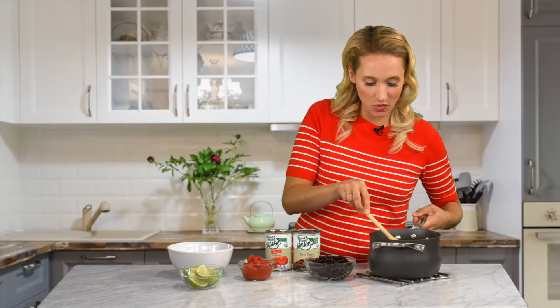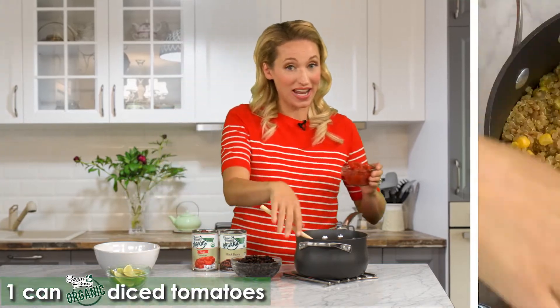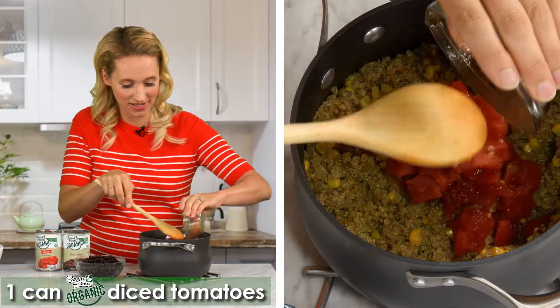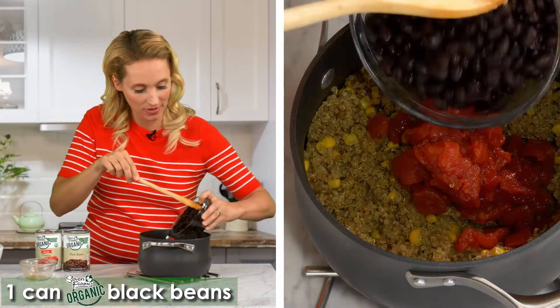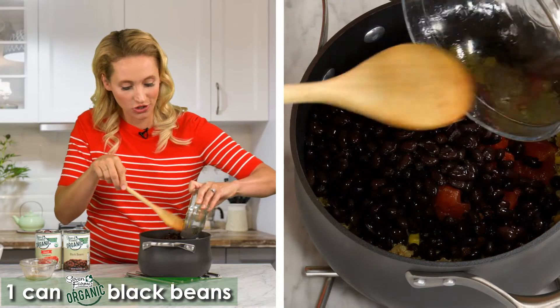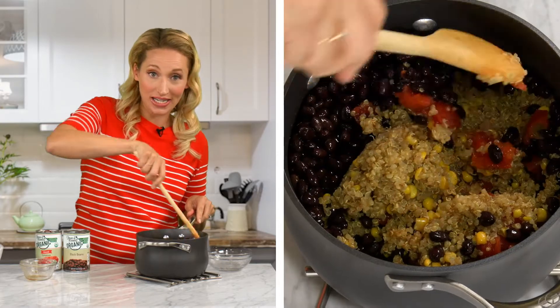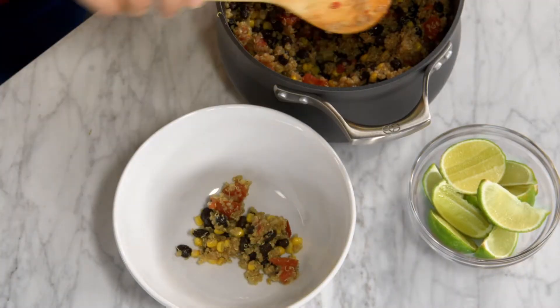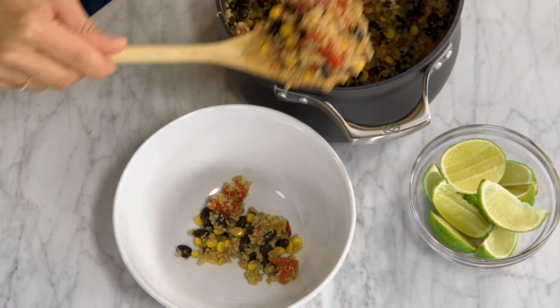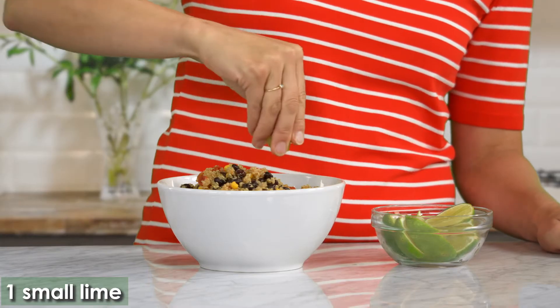When the liquid is absorbed, take it off the heat. And now we have one can each of Seven Farms organic diced tomatoes and organic black beans, and these have been drained. Now we're just going to stir them gently but thoroughly until it's all nice and incorporated into the cooked quinoa. So delicious. So easy. And really everyone who tastes it is going to know that you took that extra care in choosing the ingredients. Last, a little squeeze of fresh lime just before serving.